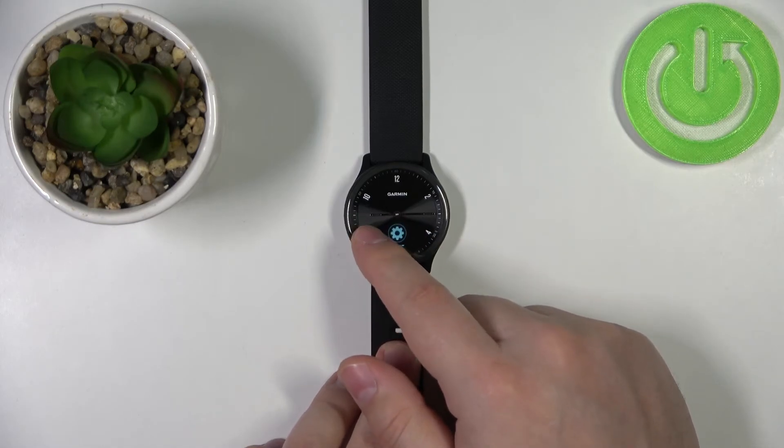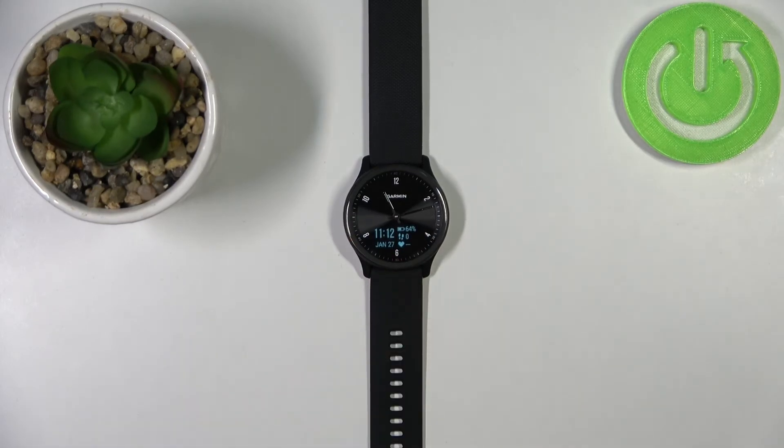Now you can just go back to the watch face by tapping on the back button. My screen will now turn off automatically after a long duration. Let's wait — it's gonna take a couple of seconds for it to turn off. And here we have it.